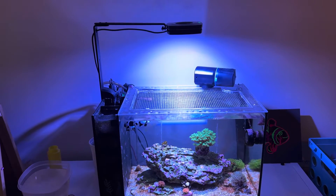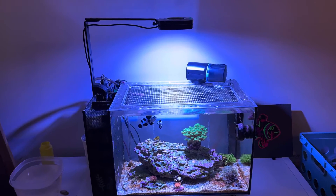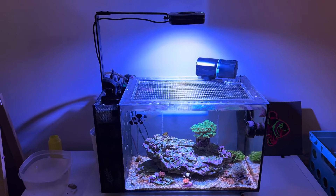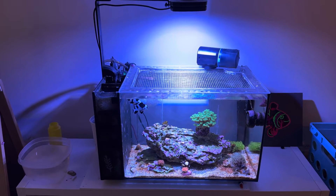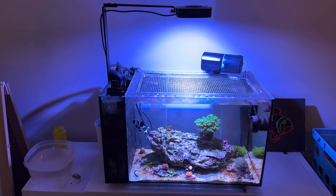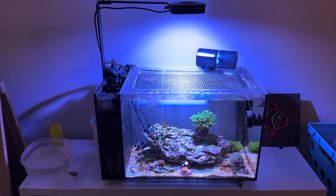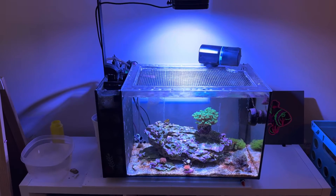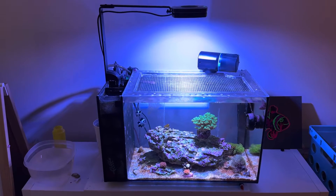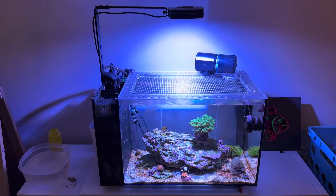Once the corals acclimated to that 25% strength after about a week, I bumped it up to 30% and then 35%. Every time I would wait a week and let the coral really soak in that light and figure out if it liked it or not. I stopped when I got to about 40%, because when I tried to go past 40, I could see that the corals began to shy away from the light and not open up as fully as they were at 40. The green star polyp sitting down on the bed of the tank was starting to shy away when I turned it up to about 45%, so I said about 40% is where I should be.